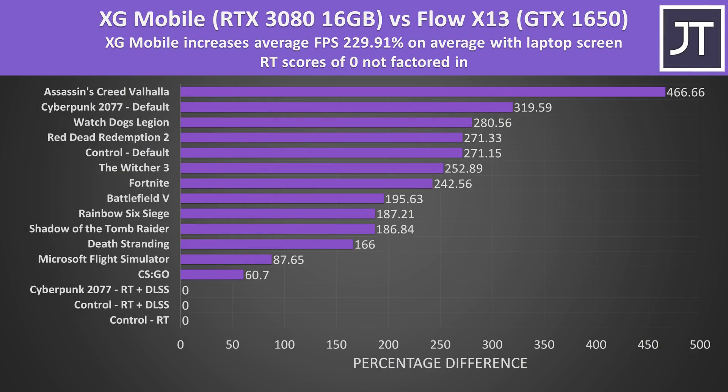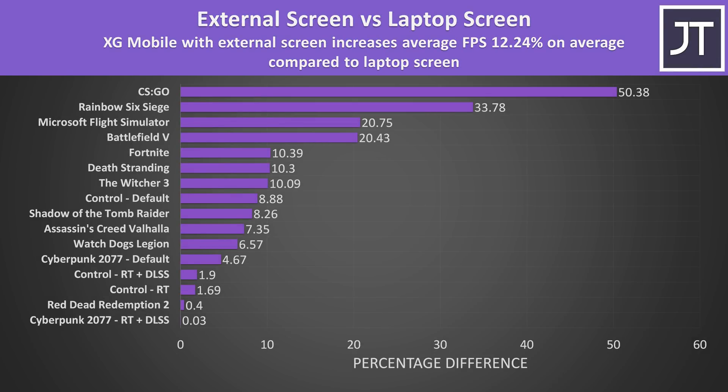Here's how much of a performance boost we're looking at across these 13 games with the RTX 3080 eGPU at 1080p with laptop screen compared to the laptop only. The ray tracing results are listed as 0 because the 1650 isn't capable of ray tracing, but otherwise there are pretty big gains with the XG Mobile. The additional boost from connecting an external monitor is most pronounced in titles that produce high frame rates like CS:GO, as these are less limited by the laptop's integrated graphics.